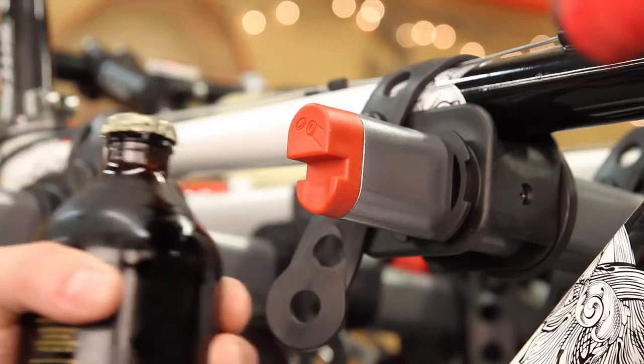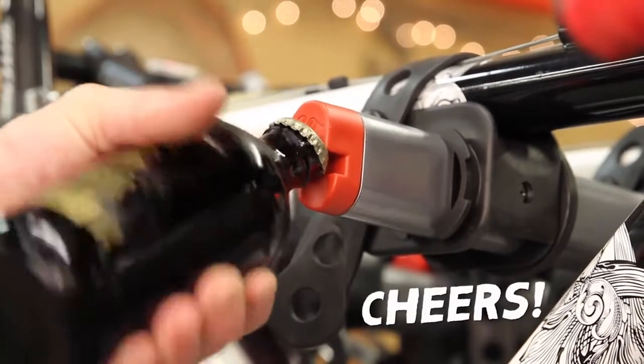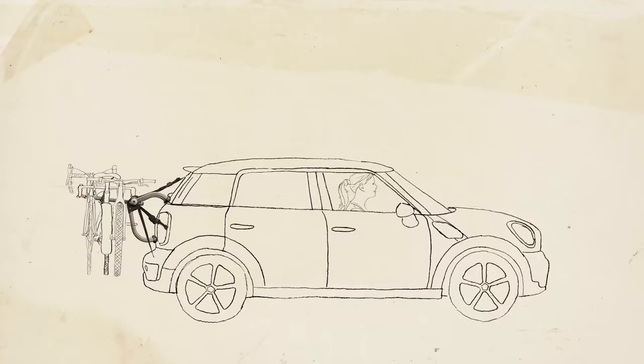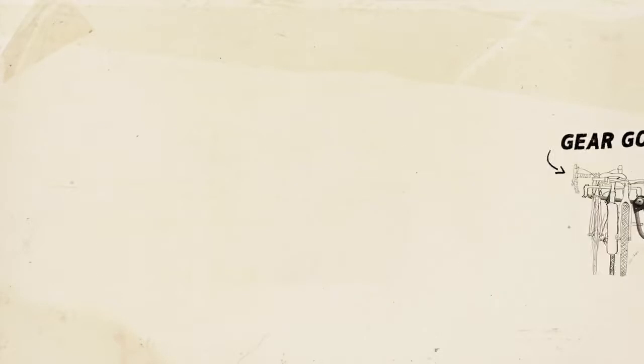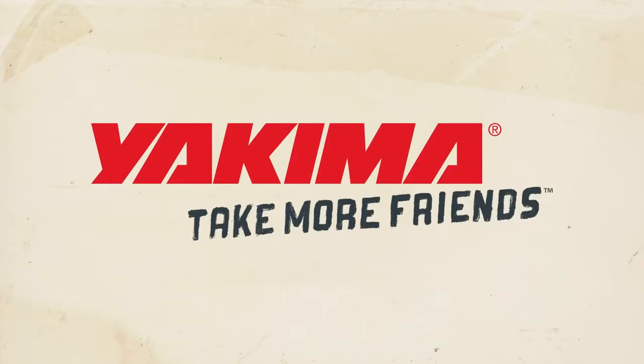You are now done, and if you are now thirsty, you are also now in luck. When more gear goes here, more friends go here. Yakima. Take more friends.